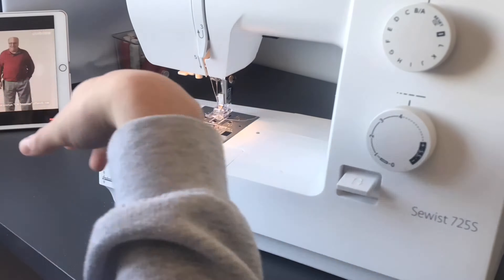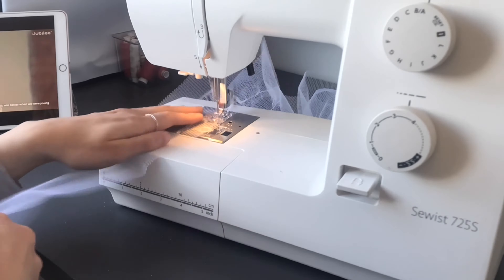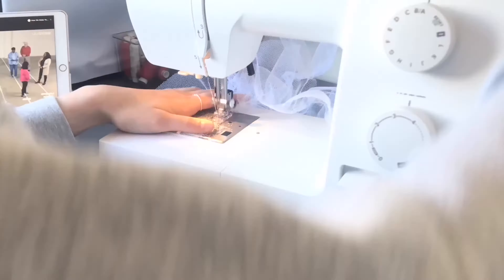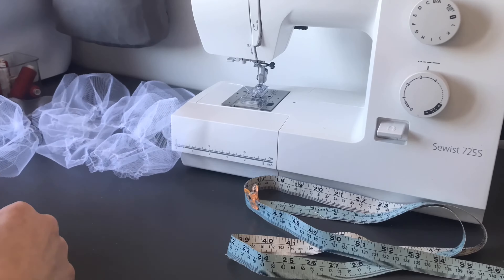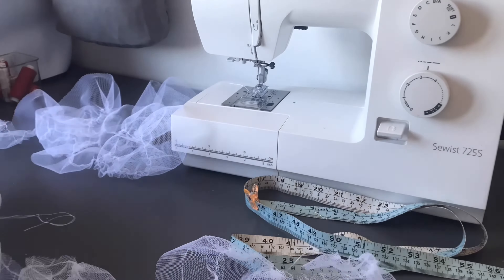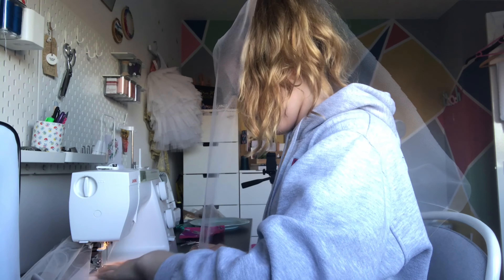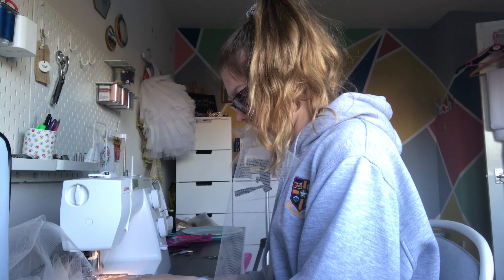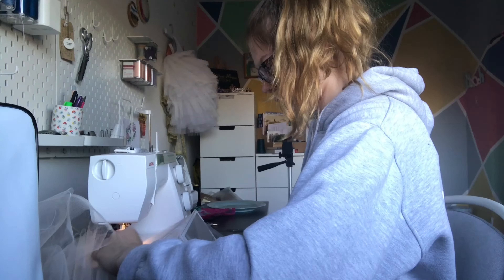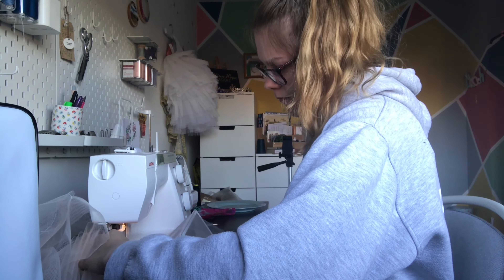I had seven layers of tulle to gather, each one about seven meters long, meaning I had about 50 meters of tulle to sew a straight line on and then gather up. It can get really boring so I like to just binge-watch YouTube. To gather tulle you put your sewing machine on a really low thread tension — this means the thread is loose and you can pull it to gather the fabric up. You can get in a bit of a tangle trying to feed the tulle in, so I had to get inventive. My favourite was using my iPad so I could watch things while still sewing.